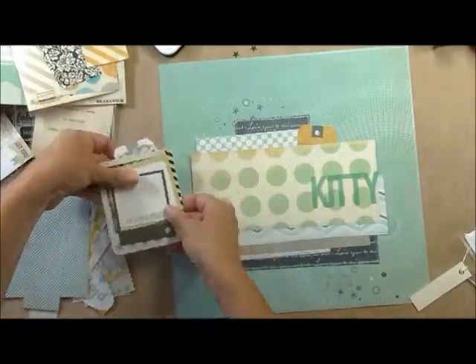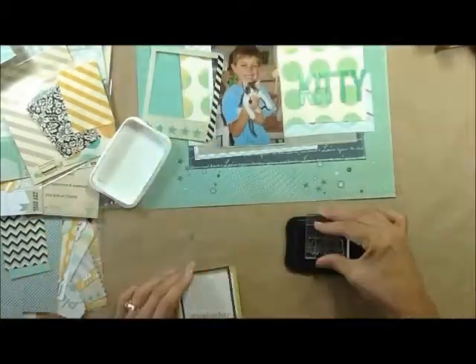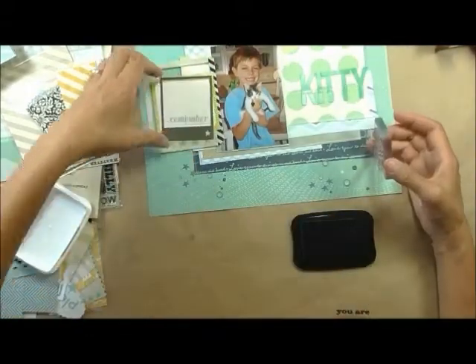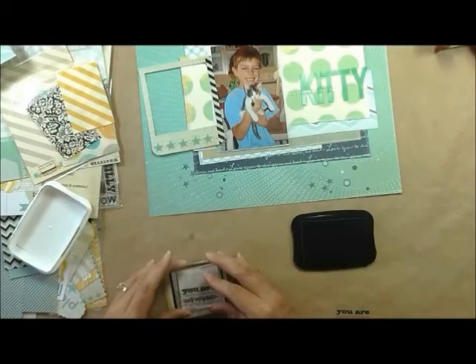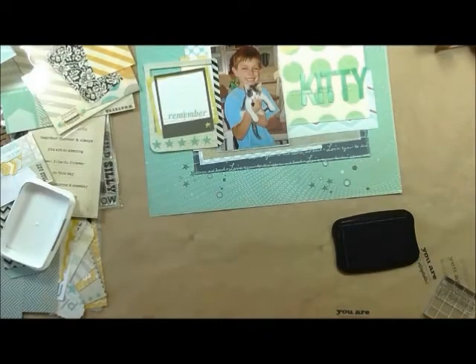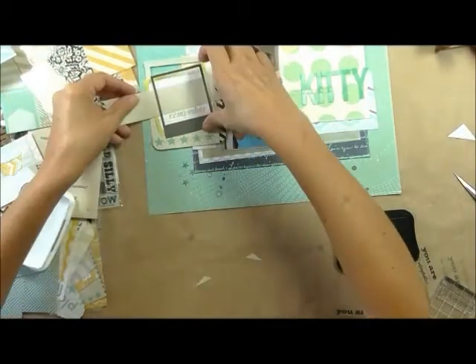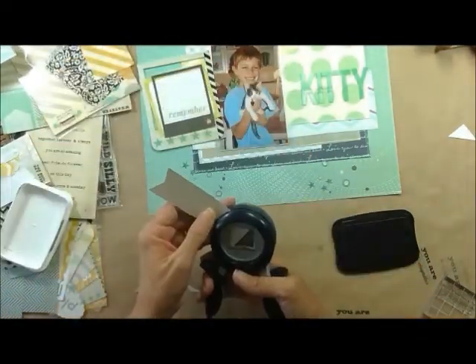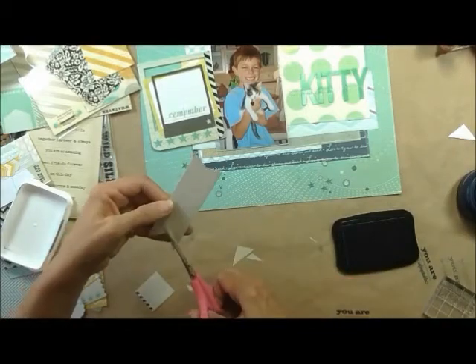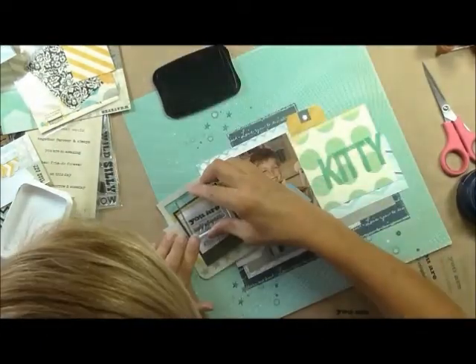There I took my picture so I would remember how I had things. I use silver thread. Now I'm making a flag out of a piece of paper from the six-by-six pad of the Pink Paisley portfolio. I just turned that into a little banner flag. And that's where I stamp 'You Are Simply Unforgettable.'